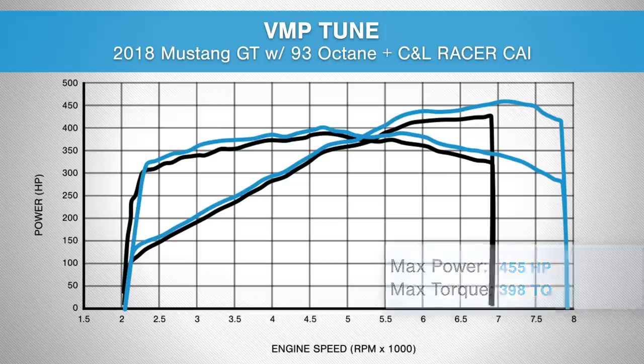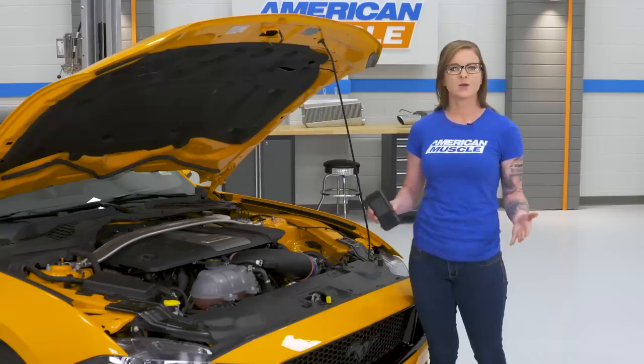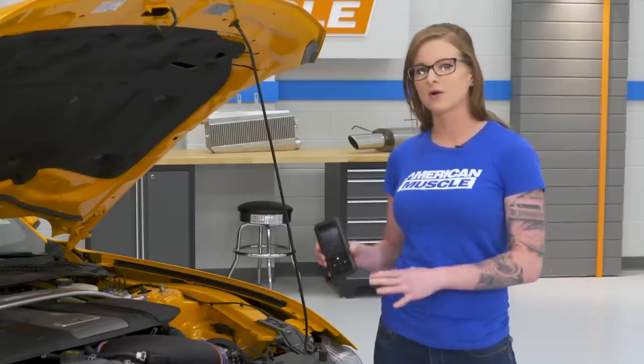Even better, we saw curve gains of 26 horsepower and 20 foot-pounds of torque at 6,700 RPM, and again 20 foot-pounds of torque in the lower RPM range at 3,200. Pairing a cold air intake with a tune is always recommended. The tune is gonna help you get the most performance possible from the cold air intake, and a tune by itself, even without a cold air intake, makes a big difference in the car.